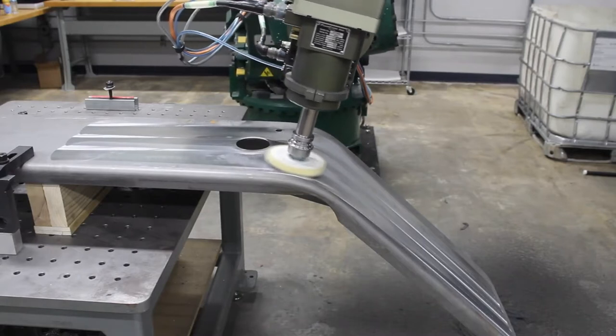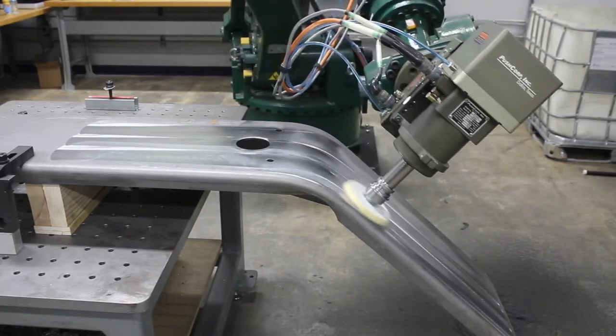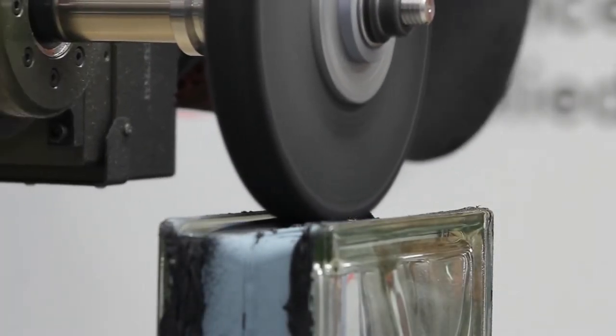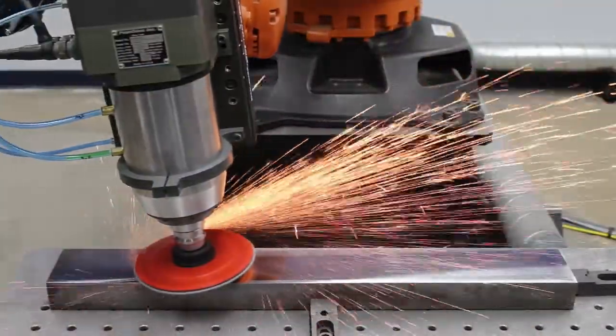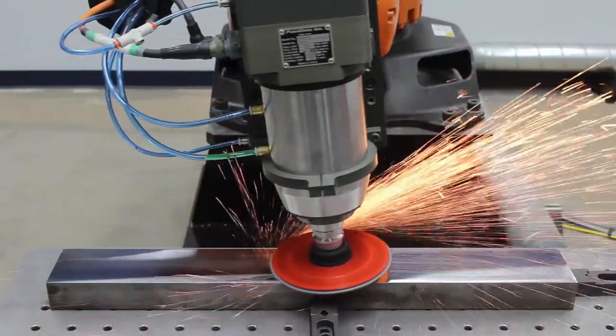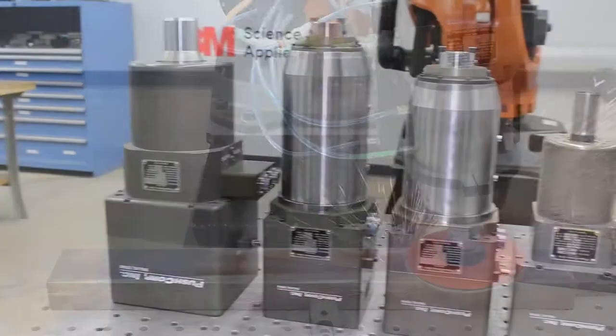Servo technology allows for continuously variable speed and constant maximum torque over the entire speed range, unlike air motors that easily bog down and wear quickly. With proper cooling, our motors are designed to run up to a 100% duty cycle. They can handle high power, continuous operation for years with zero maintenance, allowing you to consistently repeat your application time and time again.